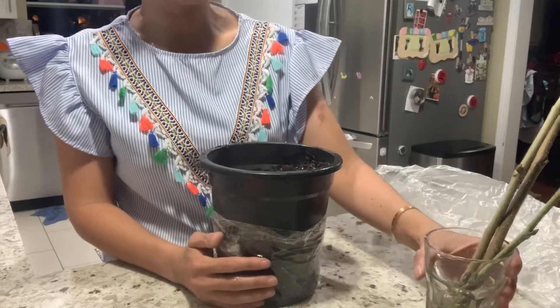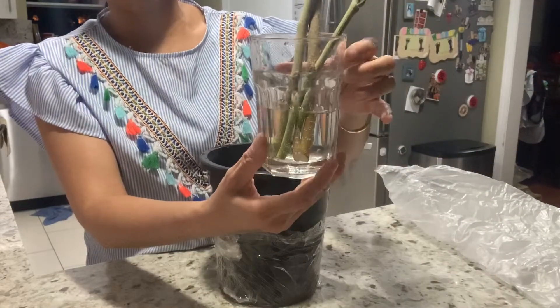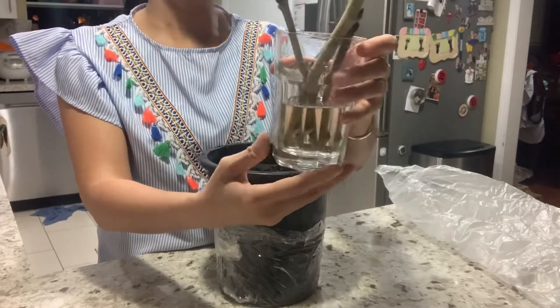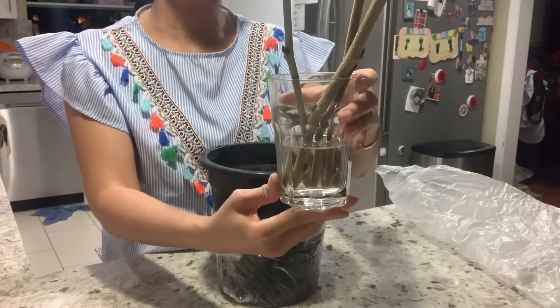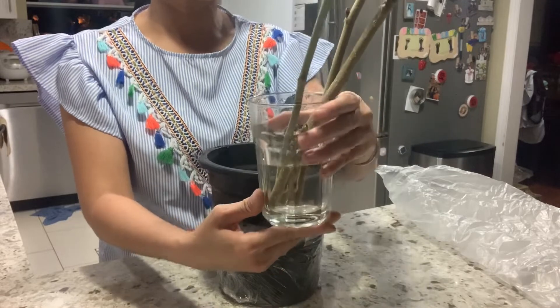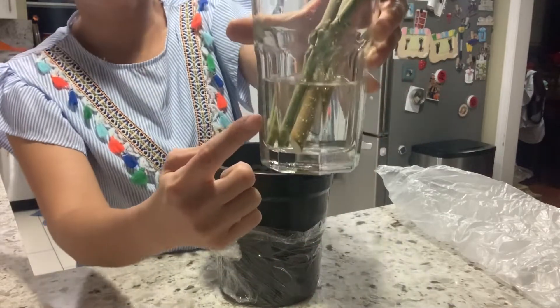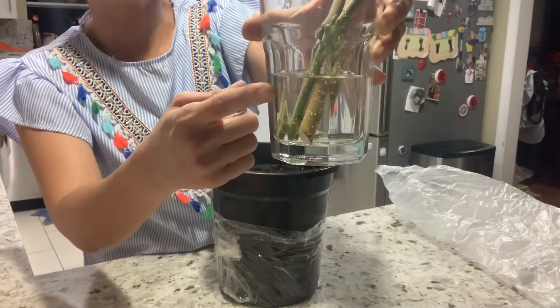When you receive the cutting, I usually put it in water for about 12 to 24 hours. It's okay to put it in for up to a week, until when you have time to root it. You don't have to do it right away, as long as you put it in a cup with water about one to two inches high.